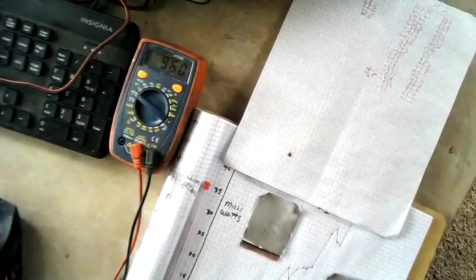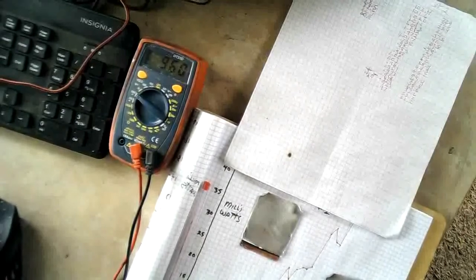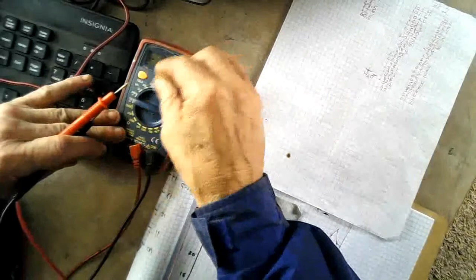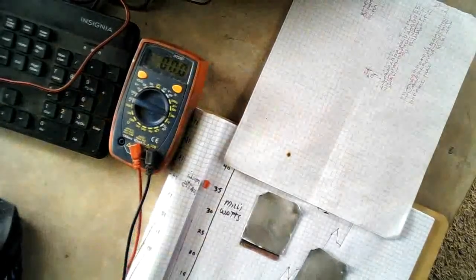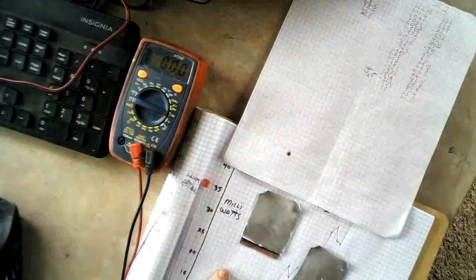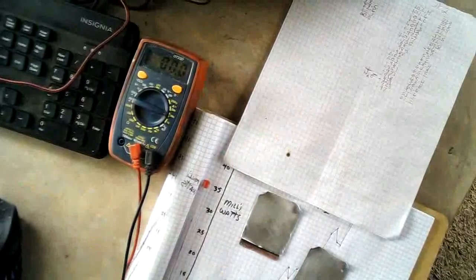And so we're at now .96 on the voltage — we'll just go with that. And our amps are — 3, 2, 1 — 60.3, I think.